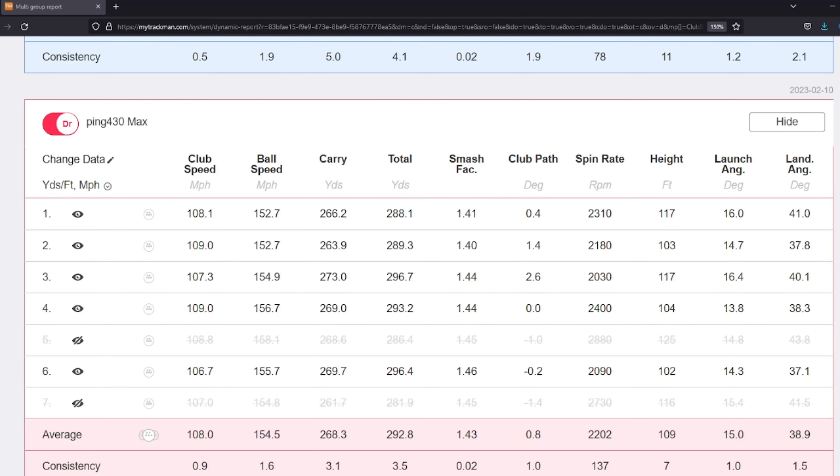Not worried about the distance — we're going to go over the numbers. Club speed 108, ball speed 154, carry 268, which is pretty damn good for the Ping G430 Max. 292 total — that's about a 24-yard rollout. Smash factor 1.43, pretty good for me. Spin 2202, so that's under where I'm normally at — usually around 2350. Pretty damn good.